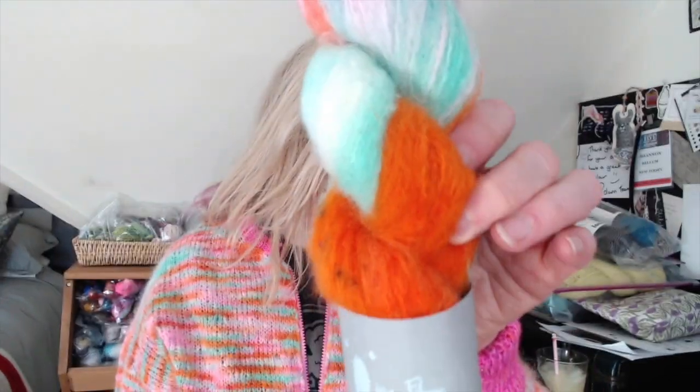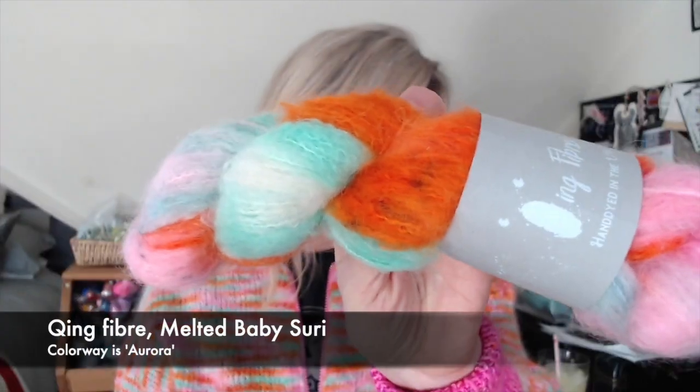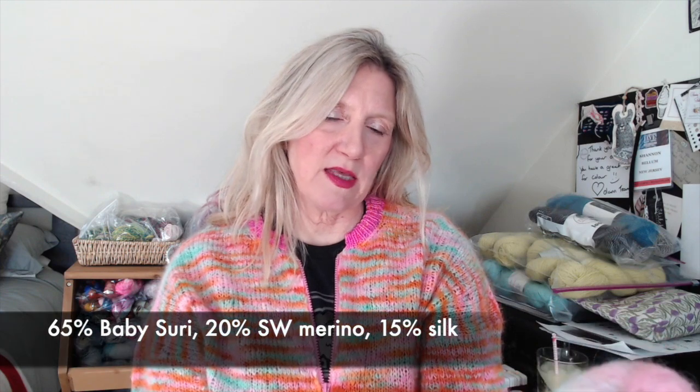Without wasting any more time, let me show you the design. This is my Vogue Knitting Live sweater — it is a bomber jacket made out of Ching Fiber Melted Baby Suri, but you could use any baby suri brand. The Ching Fibers blend is a baby suri — which is from the alpaca family — superwash merino, and silk.